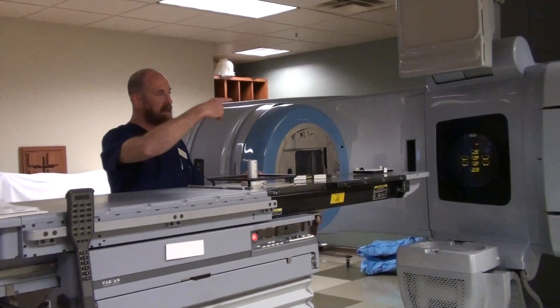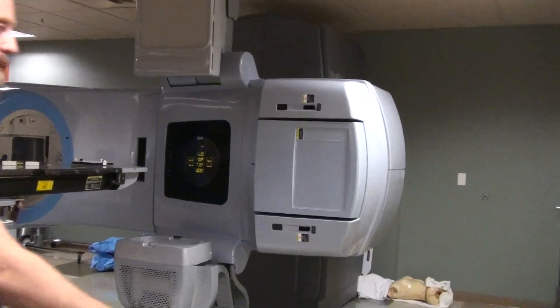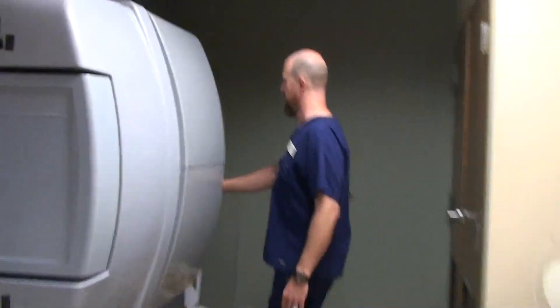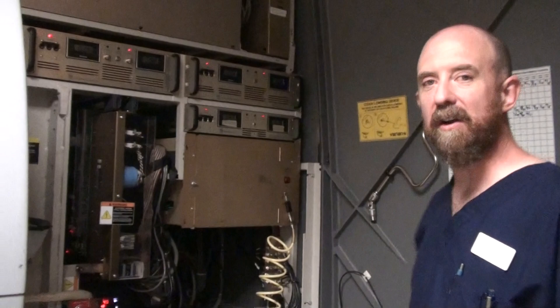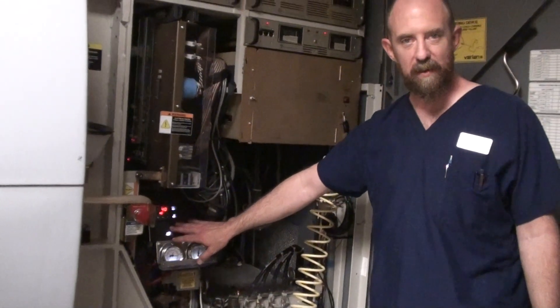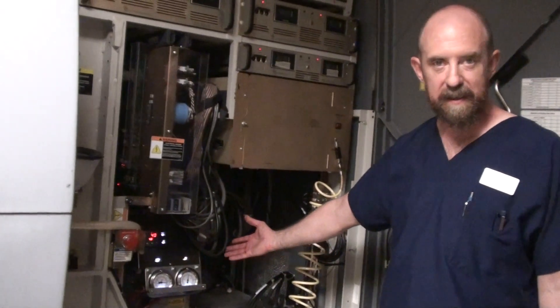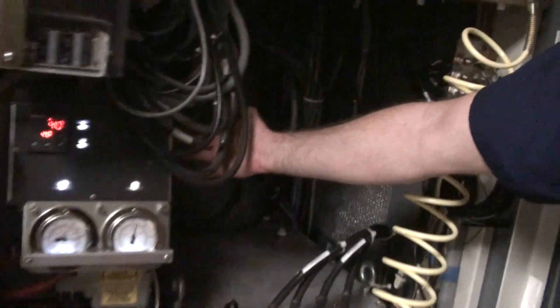The last thing you need to check is inside the gantry stand. Just like checking the oil and the water in your car, we want to make sure that the water level on the machine is correct and that our gas pressures are correct. There's a certain tolerance that your system pressures, gas pressures, water temperature, and water level should be. In this particular unit, it all takes place right here. There's a little dipstick over here with a little red floaty — that tells you the water level.